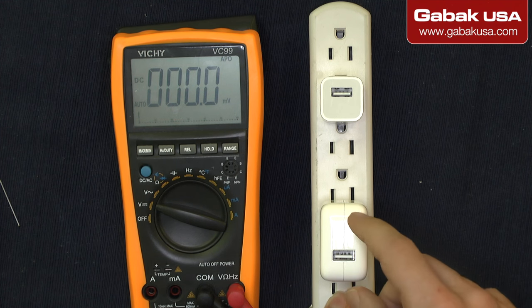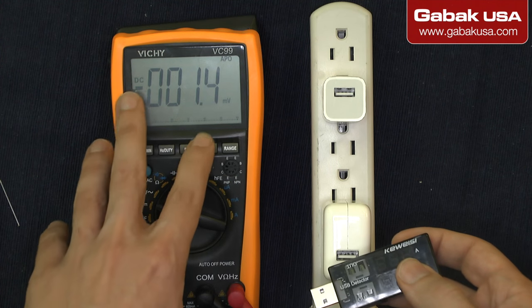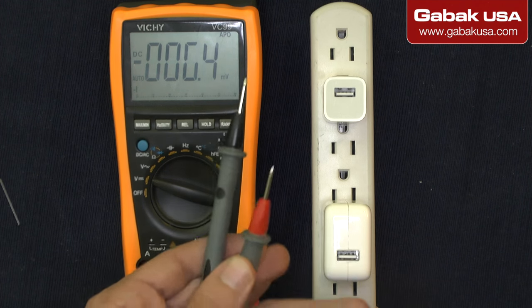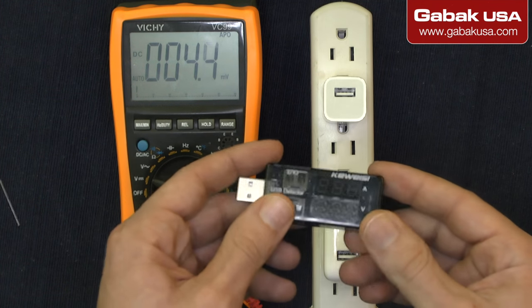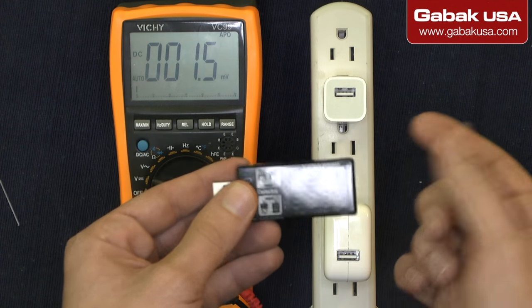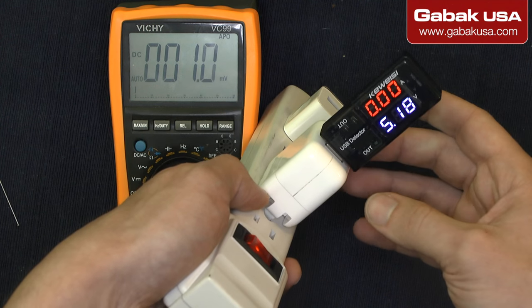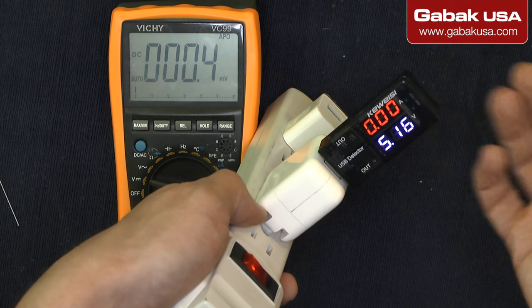I'm going to teach you how to do that. We're going to use two things: one is this multimeter, and the other is a cheap tool that helps you see if the USB is working or not. As you can see, I connected it here and it shows 5.16V, which is normal.